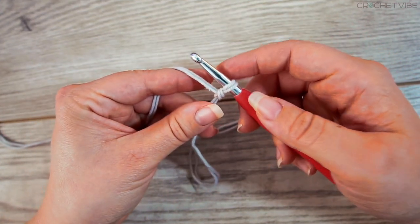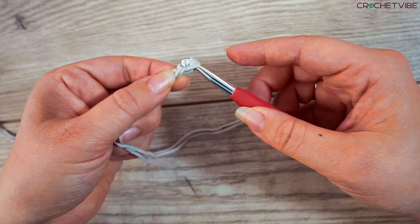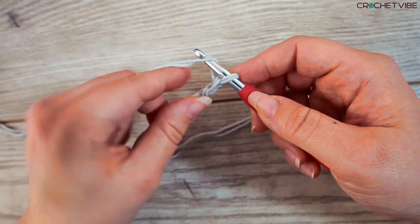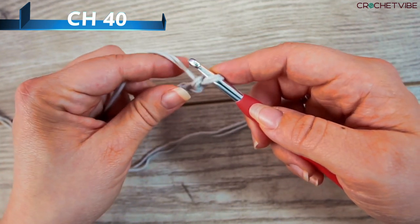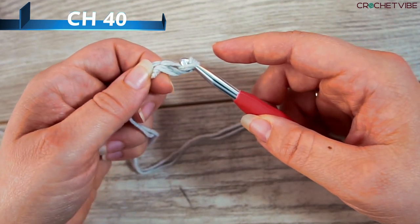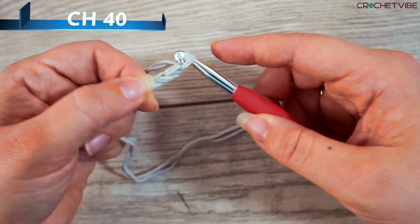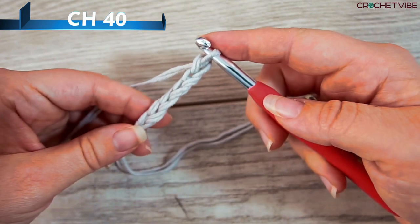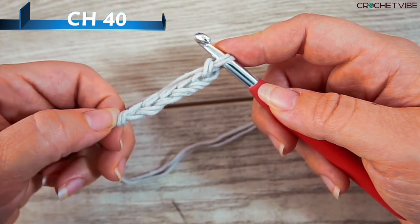Then we start chaining. To make a chain, you yarn over your needle and pull through — that's a chain. Yarn over and pull through. So now we're making the foundation chain we're going to work in for the beginning of the headband. We chain by yarning over and pulling through. Go ahead and make 40 chains.